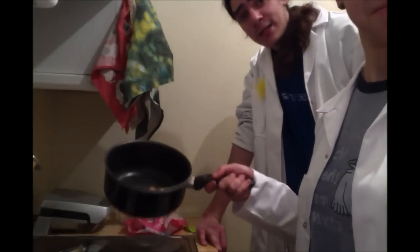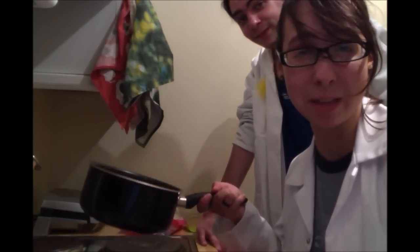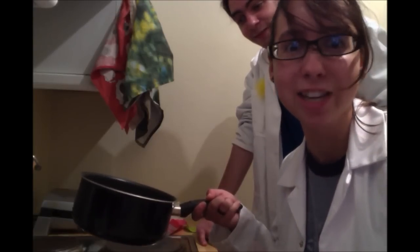And now we're going to unwrap the toffees. Here's some we unwrapped earlier — although actually, we just spent ten minutes unwrapping them when we edited out the footage of that. Shhh!